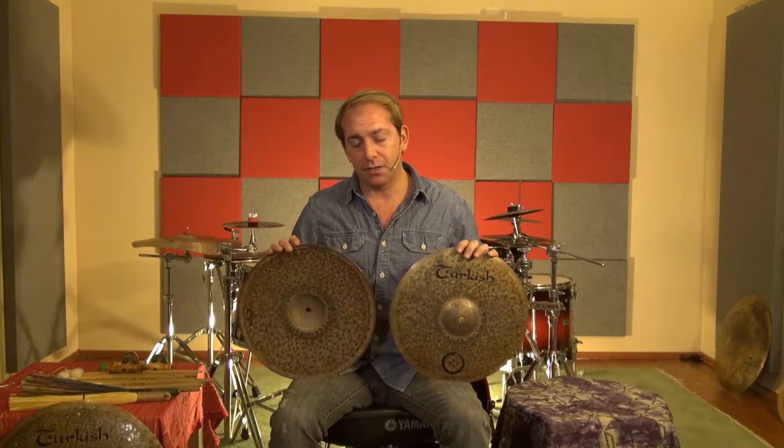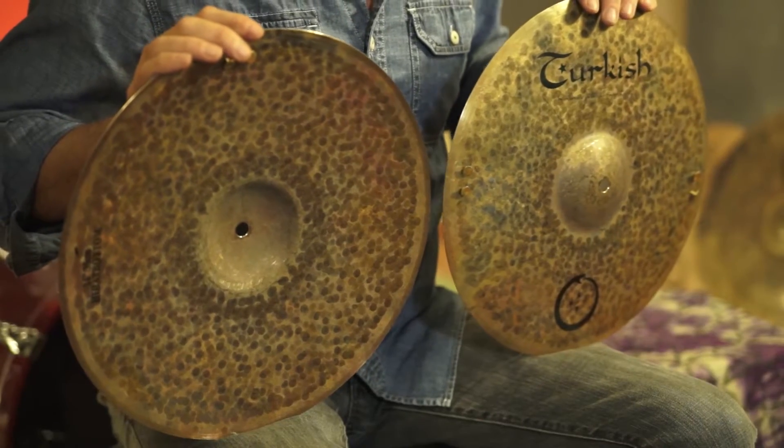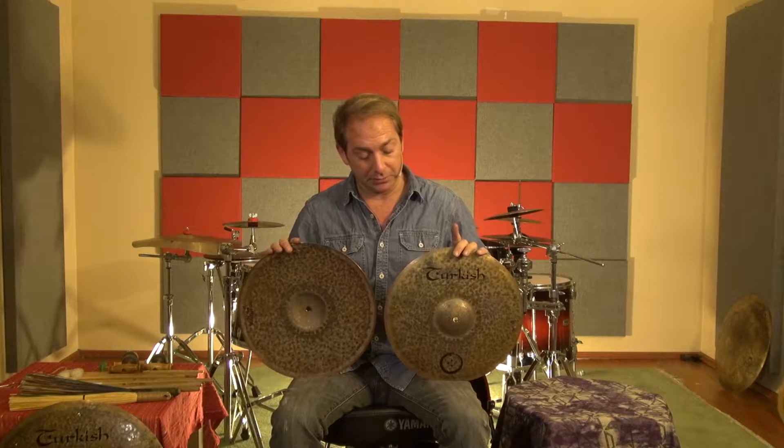I would like to demonstrate the hi-hats in the Snake series. We have three different sizes of 12, 13, and 14-inch — these being the 14-inch hi-hats.